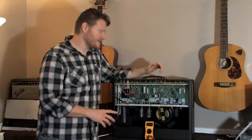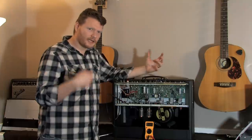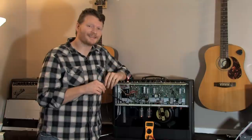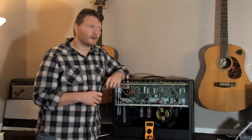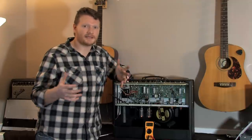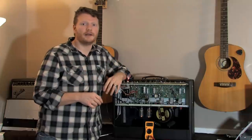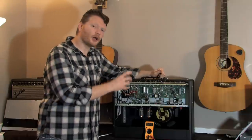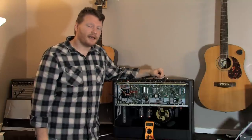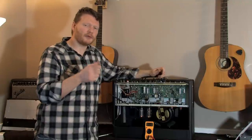Once I've got this bias set, I need to plug in my guitar and listen to how it sounds. Your ears are going to determine what you like best, not what some millivolt reader says or what some guy on a forum says. Whatever you think sounds best is what you want. Go in there, put it low — maybe start around 68 like I'm doing — then see what it sounds like. If you want, try it a little higher and play around with the bias.